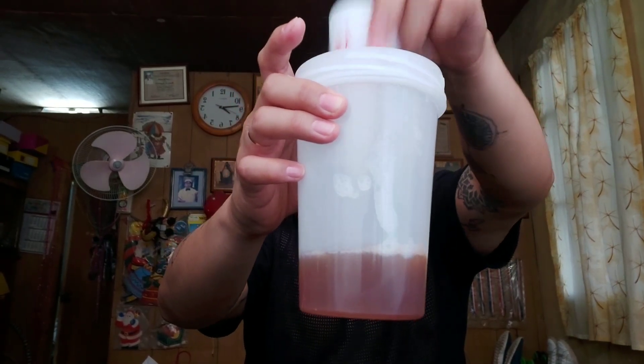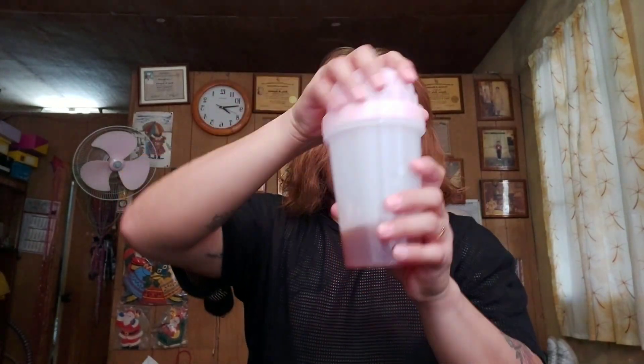After mixing it up, make sure we shake it. According to the instructions, we have to shake it 30 times. You can really feel it getting lighter because it's becoming bubbles. Let's shake it, shake it, shake it. We went past 30 times but that's okay.